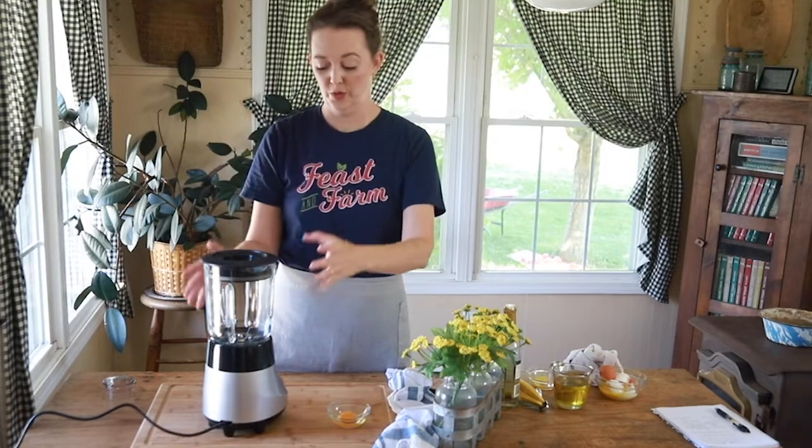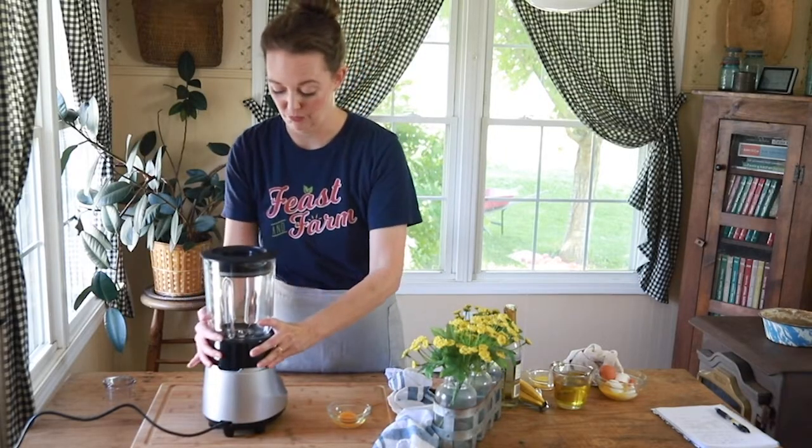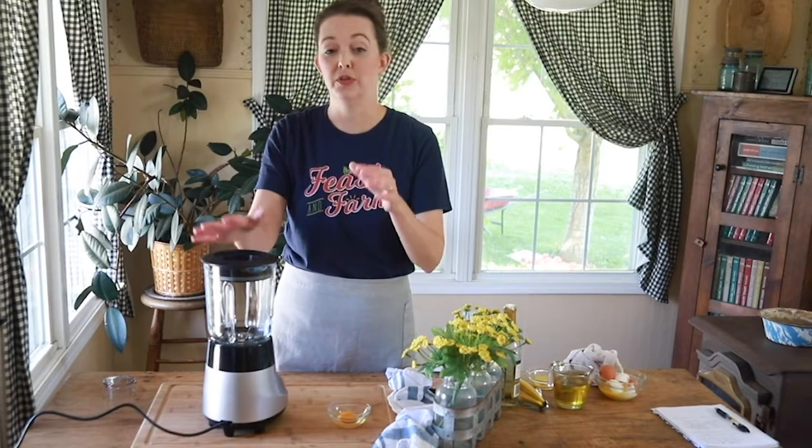I'm using a Cuisinart blender here today — this is actually a blender slash food processor, so the whole base comes off and you get to use two items in one. It's really handy, and Cuisinart's products are very powerful, so I enjoy this.